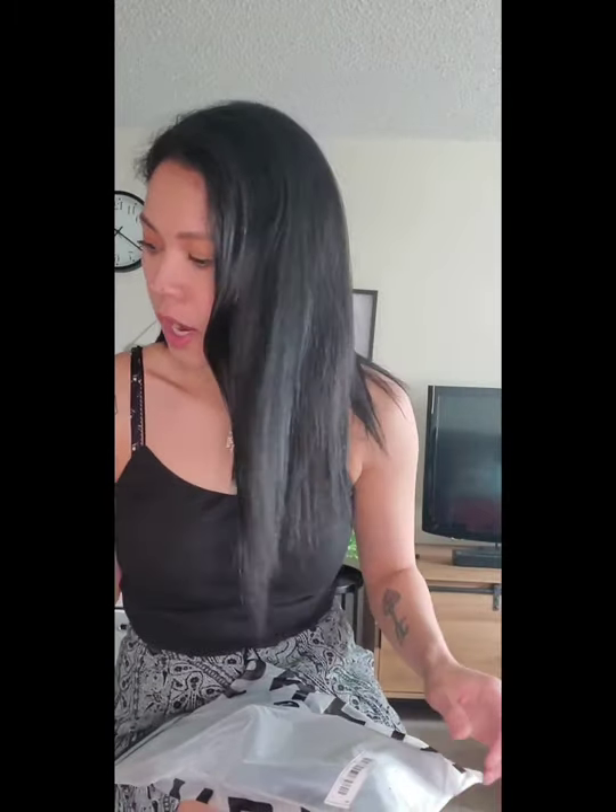If you haven't seen my Sunray review with the bathing suit and the glasses, please go check it out in my videos. So basically, I ordered some stuff from Shein and it just arrived today. I purchased some gym wear — I first purchased two gym sets from Shein.